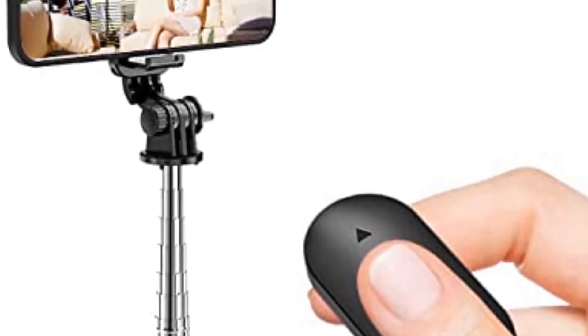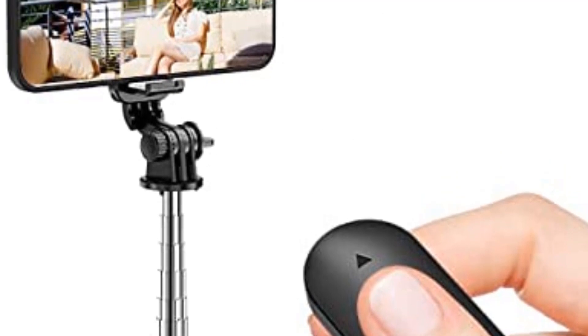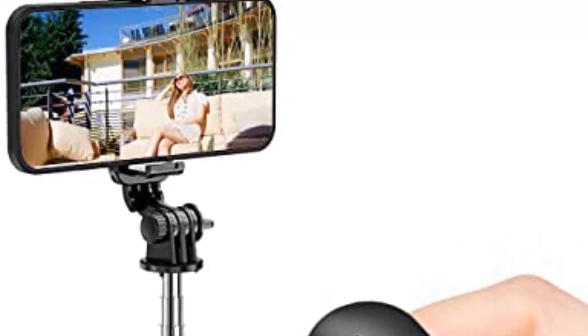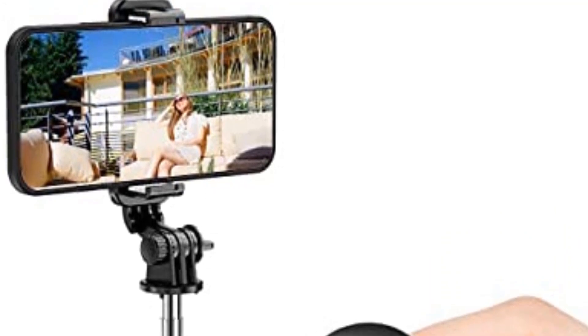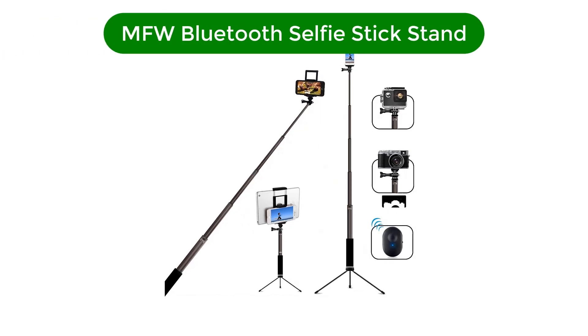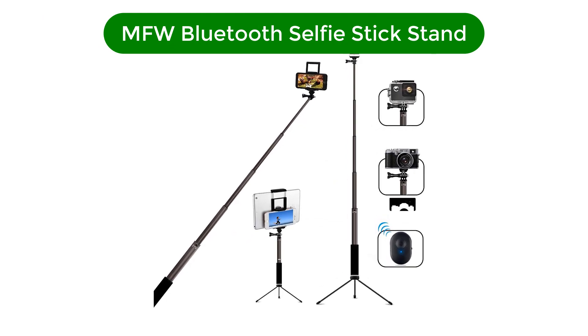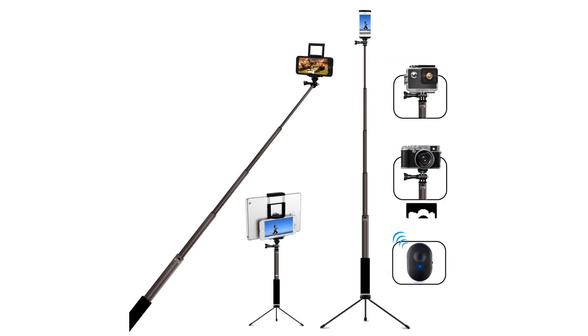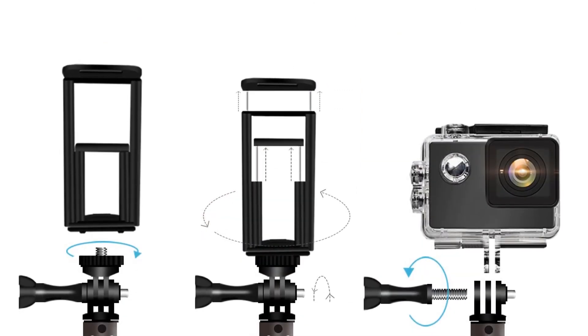As you'd guess from the budget price, this is hardly a professional selfie stick. However, for beginners or those wanting a simple selfie stick that doesn't break the bank, this one ticks all the right boxes. Number 3. Our third best pick is the MFW Bluetooth Selfie Stick with Tripod Stand. In the realm of long selfie sticks, this one by MFW stands out.